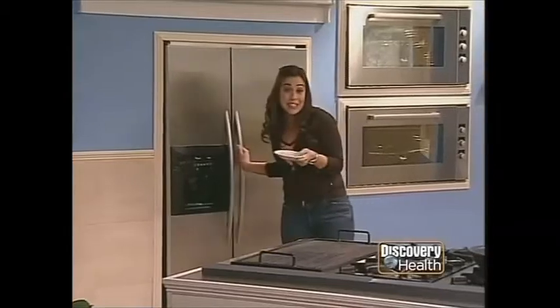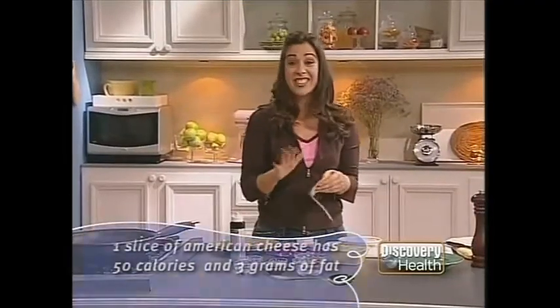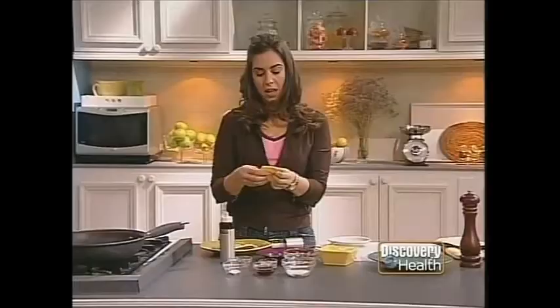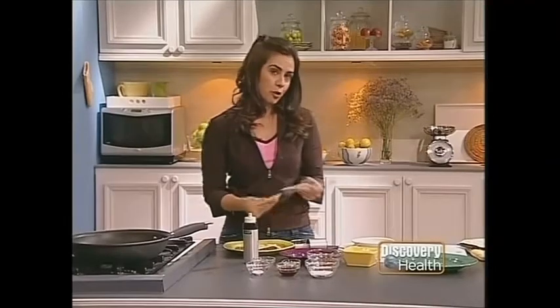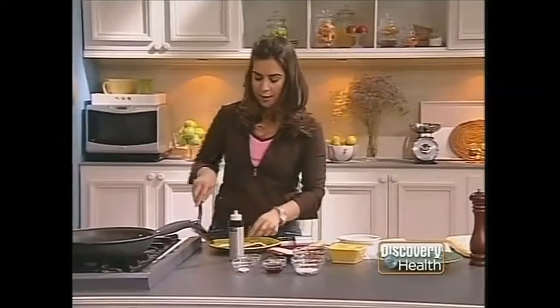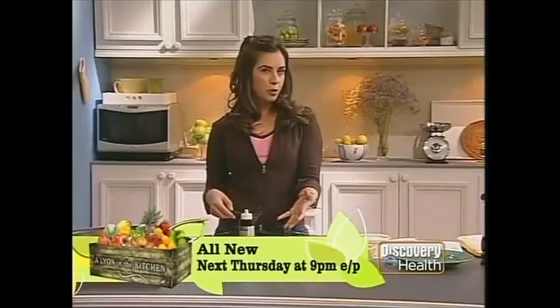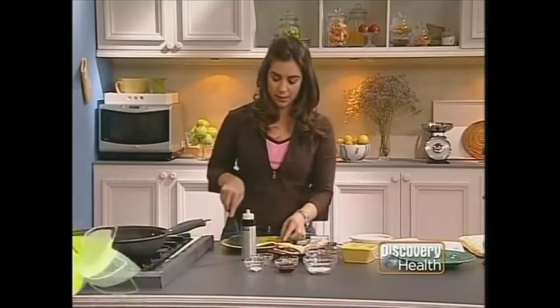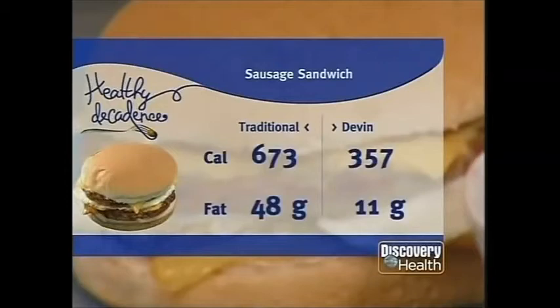Now, cheese — I'm even putting cheese on my sandwich. You've got to love the cheese. Two sausage patties, egg, and two slices of cheese, and this is still under 400 calories. Toast your buns if you'd like — add them to the pan for a couple of minutes, no oil needed, or put them under the broiler. If you want to add a little fiber, use a whole wheat bun. Add one sausage patty, the egg, then the second patty. This huge sandwich has only 357 calories and 11 grams of fat, saving you 316 calories and 37 grams of fat off the original.